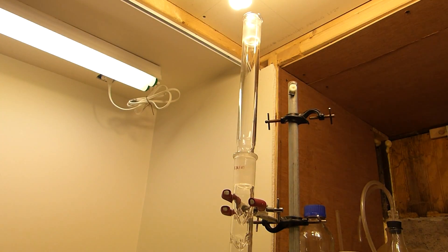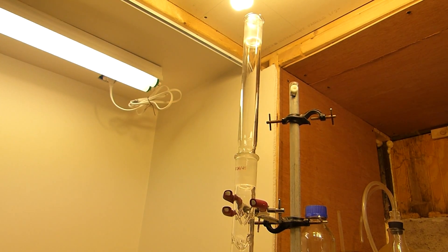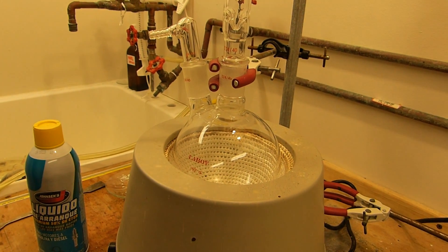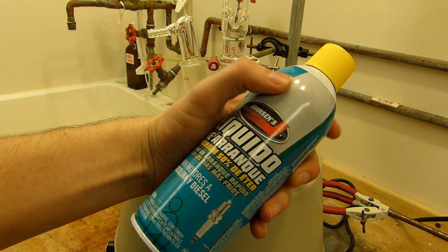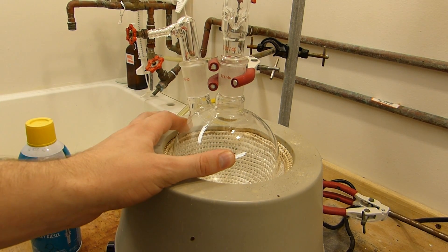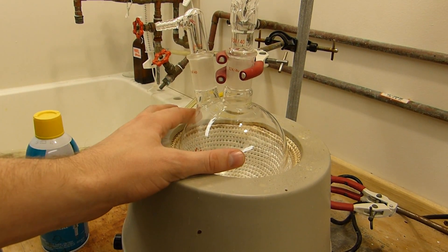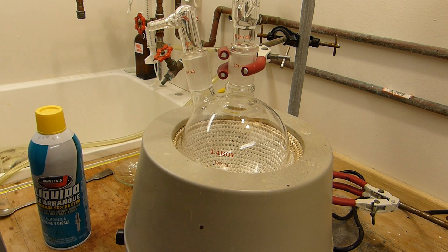Remember that diethyl ether is extremely flammable — it has an auto-ignition temperature of around 350°F. It does not take much to set it on fire, and fires can get out of control extremely quickly. I always do this in a fume hood or outside. After the ether is in there, I'll reconfigure the apparatus for fractional distillation and distill the ether off the heptanes, which have a significant boiling point difference.